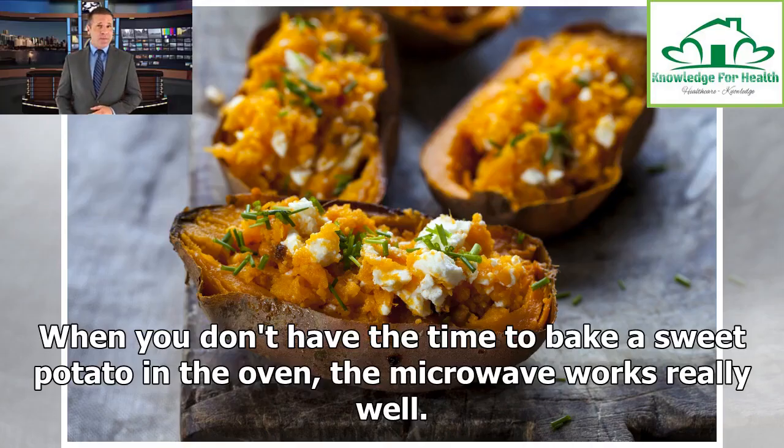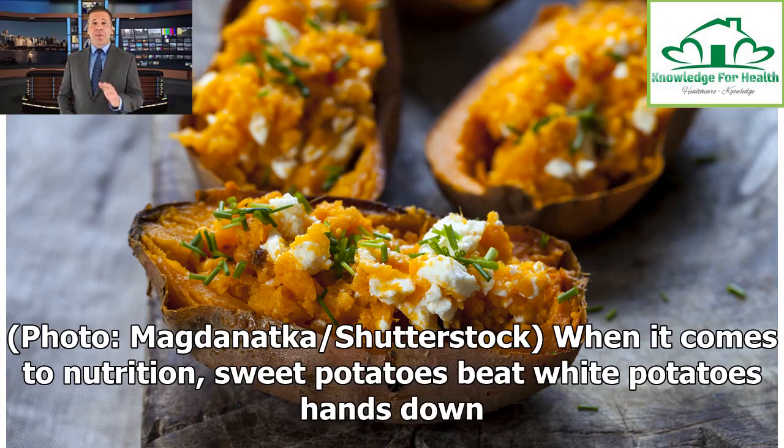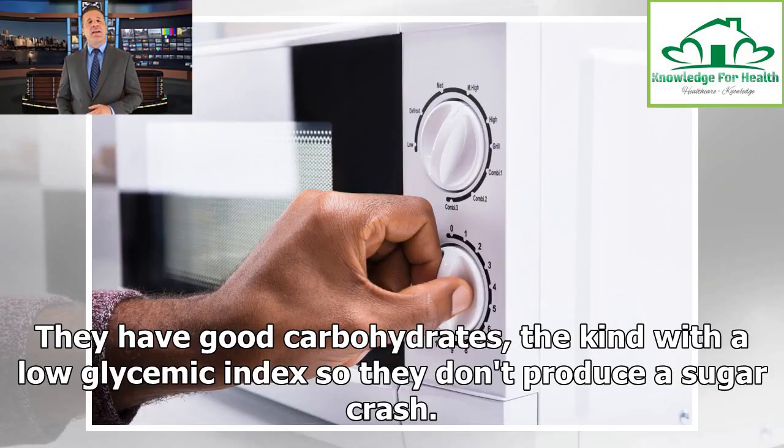When you don't have the time to bake a sweet potato in the oven, the microwave works really well. When it comes to nutrition, sweet potatoes beat white potatoes hands down. They have good carbohydrates, the kind with a low glycemic index so they don't produce a sugar crash.